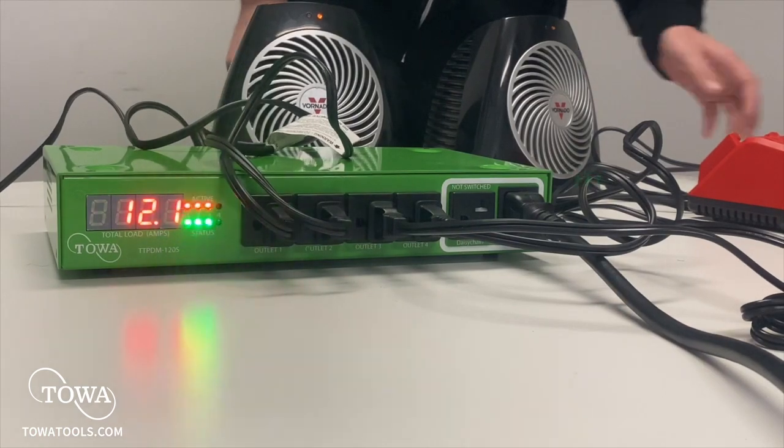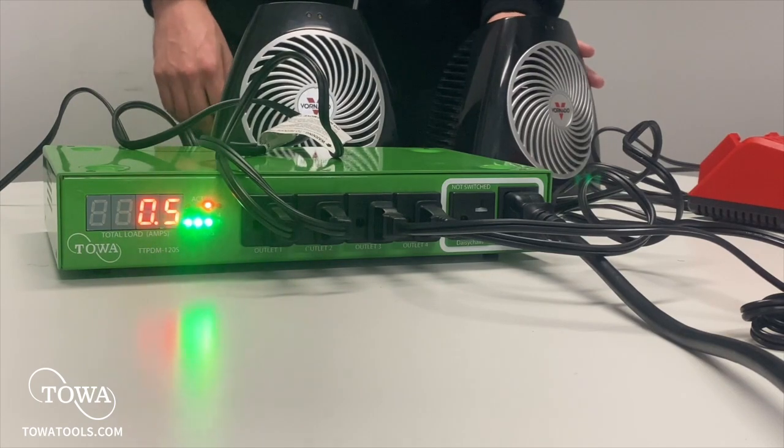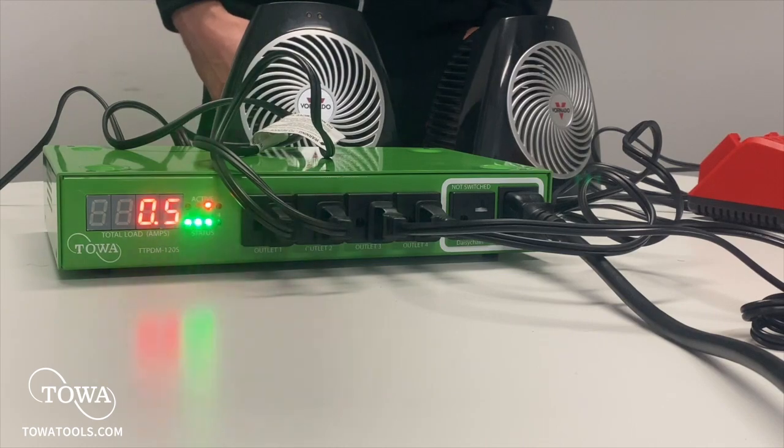Its purpose is to limit power draw of a single outlet to 16 amps, or a limit of your choice. This saves you money by preventing usage rate hikes and avoids tens of thousands of dollars in costly infrastructure, installation, and maintenance.